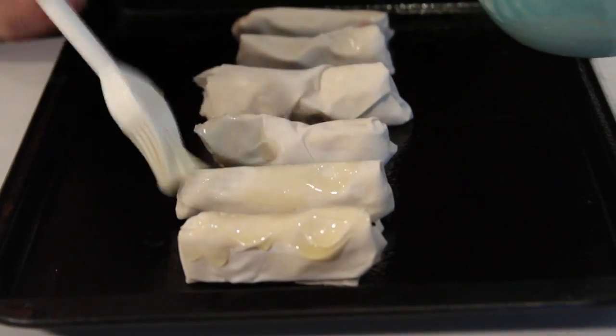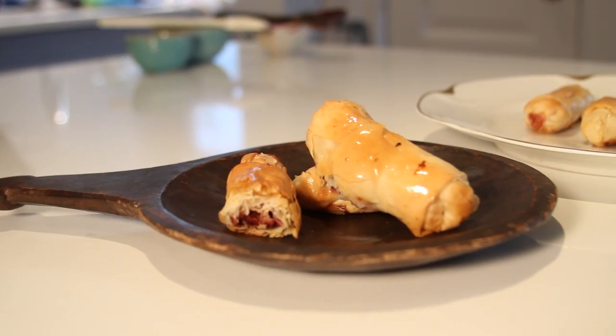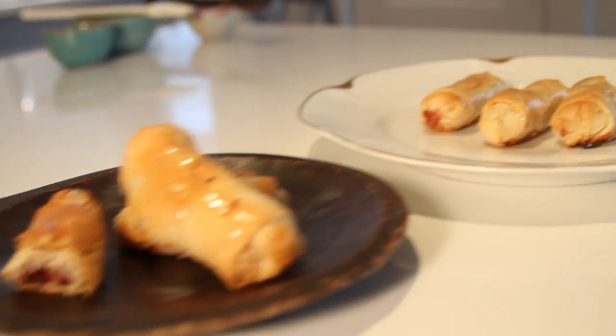Brush the cigars with butter and bake for 15 minutes until crisp and golden brown.